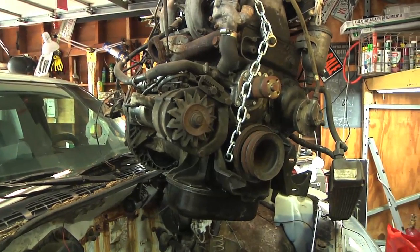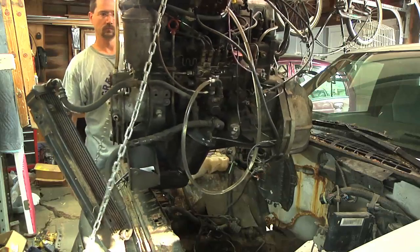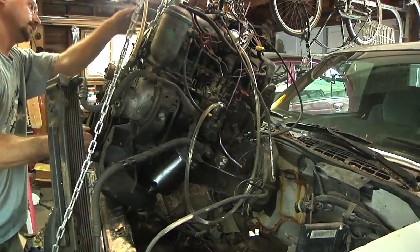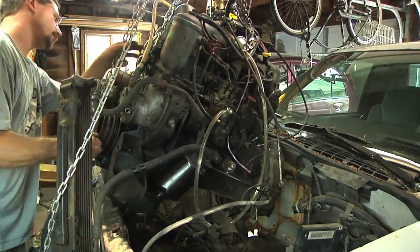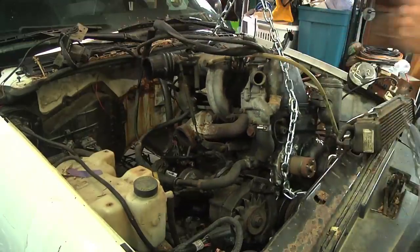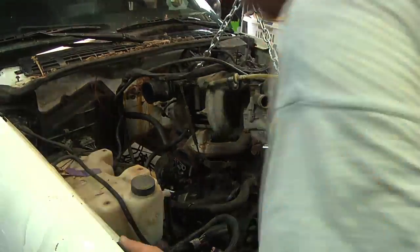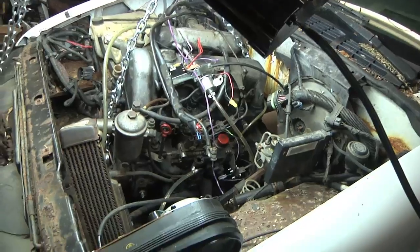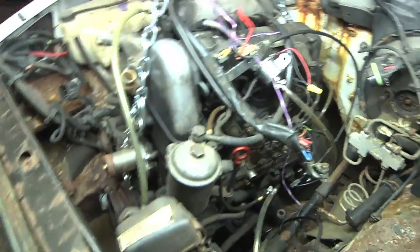Okay, well, that's a diesel engine, and that's an S10 pickup truck. Let's see if that fits. The engine is more or less lowered down into the truck.